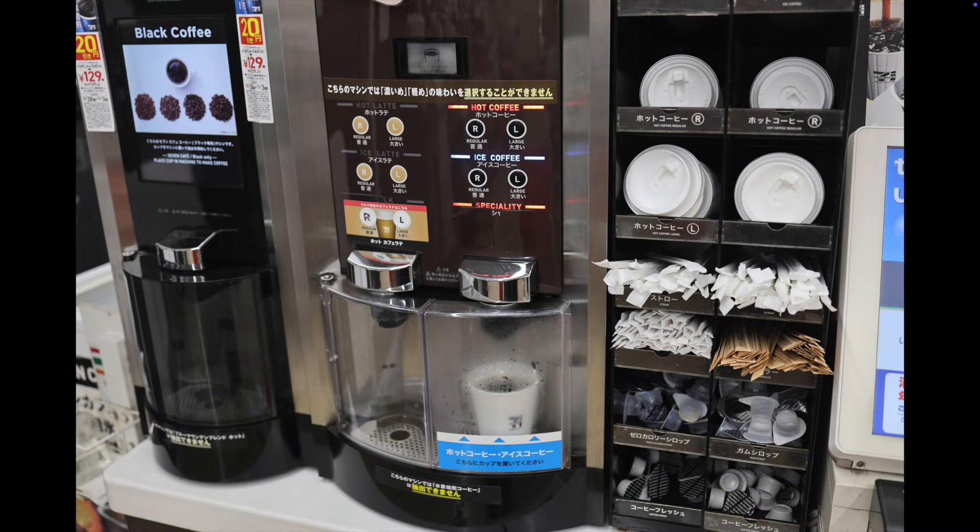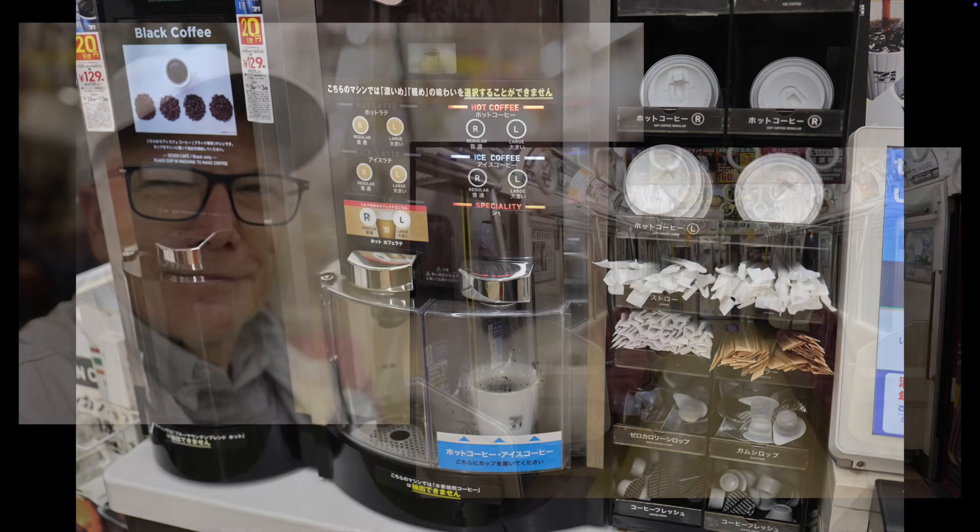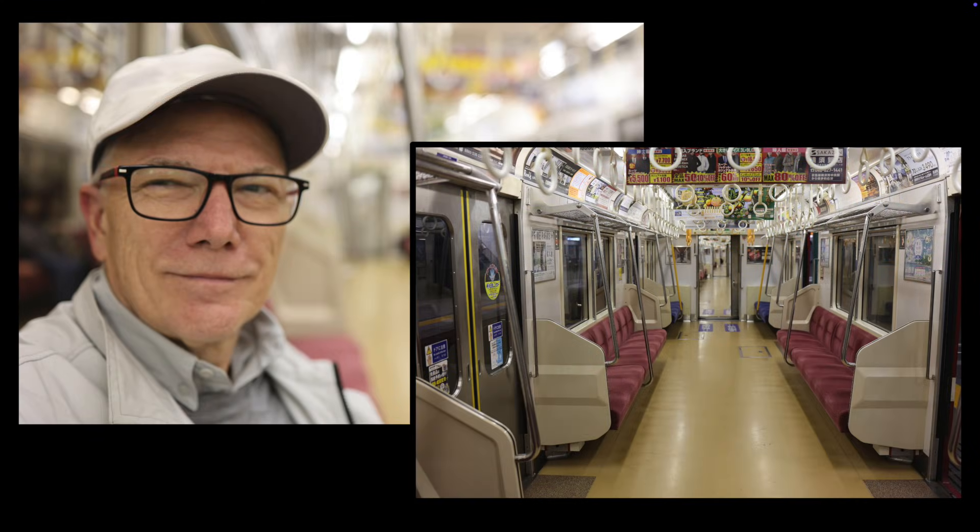At the station convenience store, I bought some hot coffee and leisurely boarded the train. It was rather empty for the ride back to Yokohama. I was home by around 11:30 p.m. I really enjoyed the night, and especially the imaging location — being alone communing with nature.